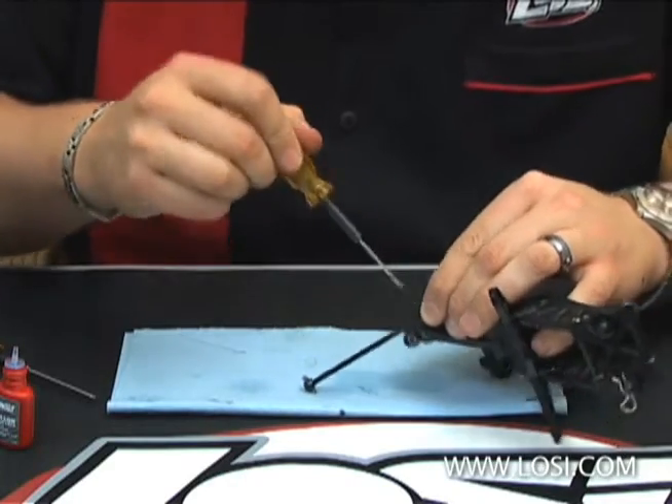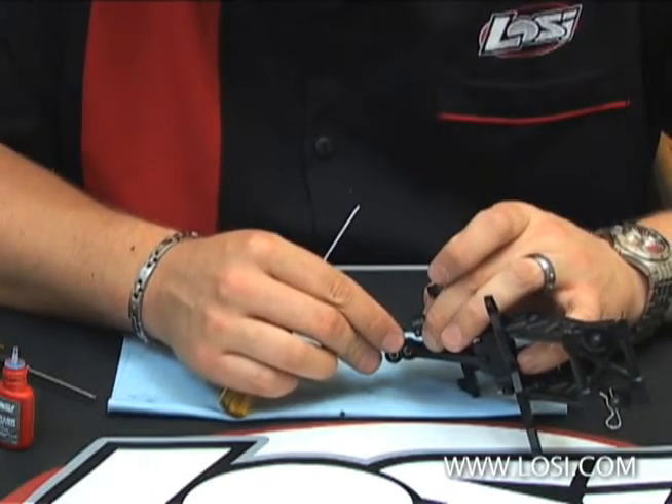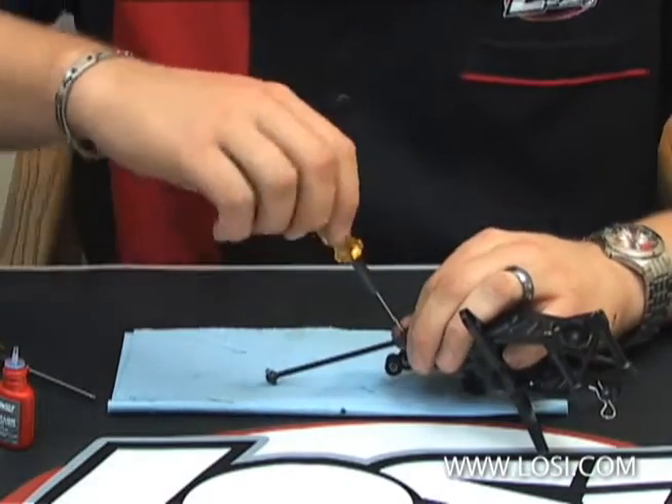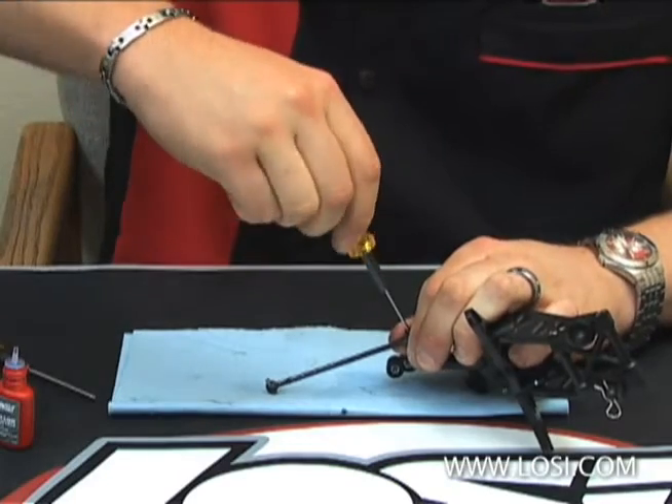Just barely snug the set screw and make sure that the pin is centered on the coupler. And then just crank that baby down — make sure it's as tight as possible.